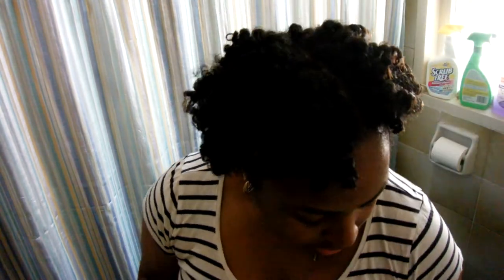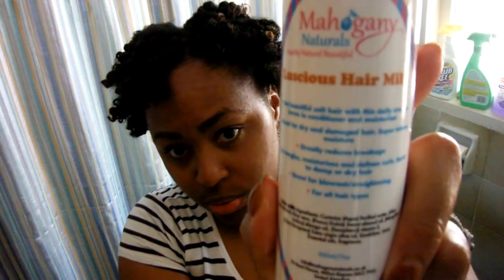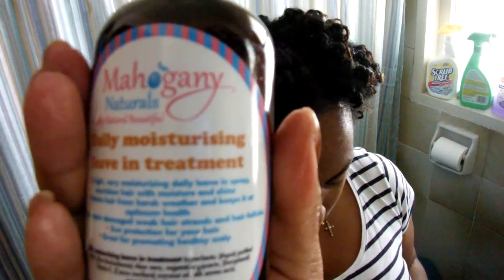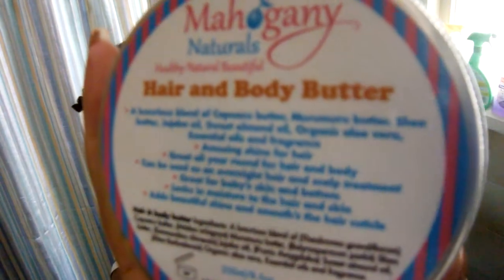Then I decided, why not try everything? I've been too far in with it. The set I have came with two different leave-ins, so I tried both. On this side I used her luxurious hair milk, and on this side I used her daily moisturize and leave-in treatment. I sealed both of these with her hair and body butter. At first it left my hair feeling really greasy, but I woke up today and it seems pretty good. I think this is the best bantu knot out I've ever had.